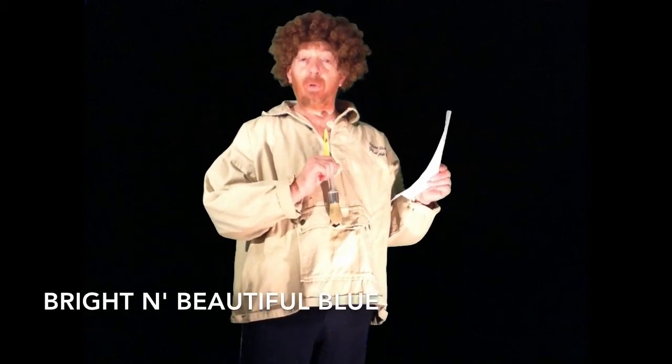Right about here: titanium white, a beautiful blue, and just a little dash of melancholy green.